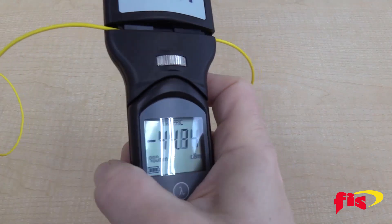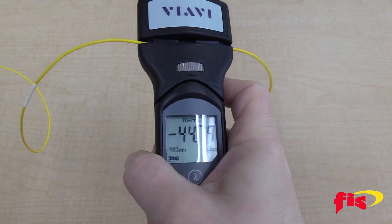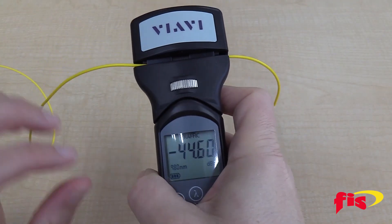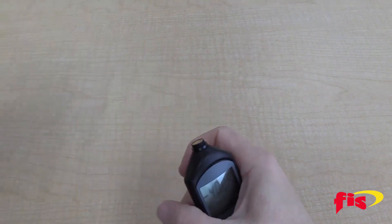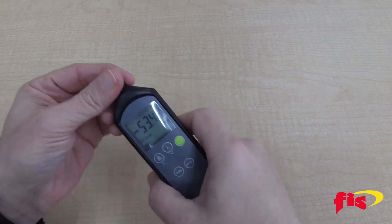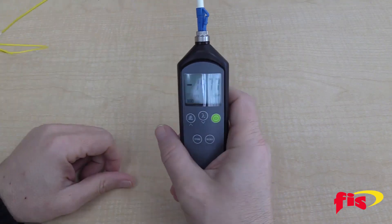Get the job done faster with a single LFI head that is compatible with multiple cable diameters, from 250 micron bare fibers to 3mm jacketed fibers. The FI-60 also converts to an optical power meter, or OPM, providing twice the value for your investment and reducing the number of tools carried on the job.